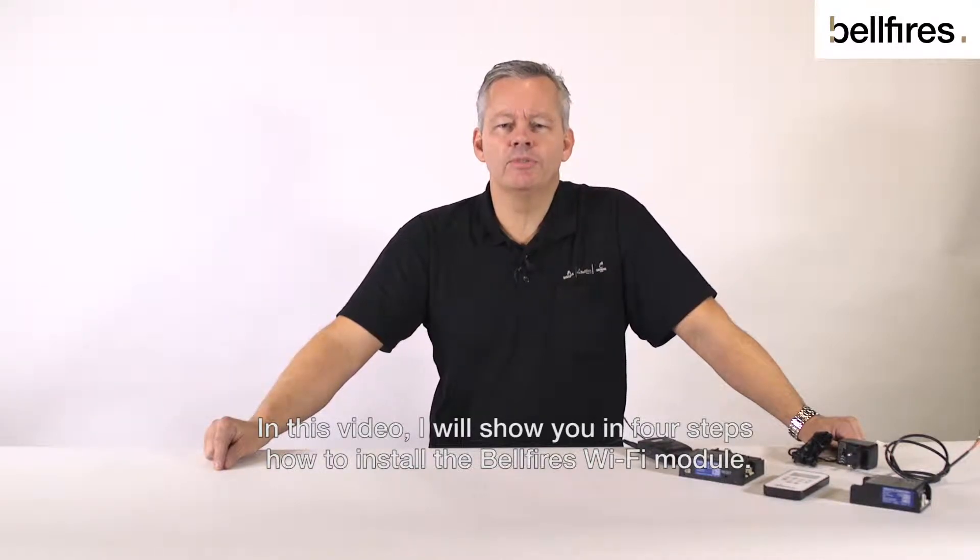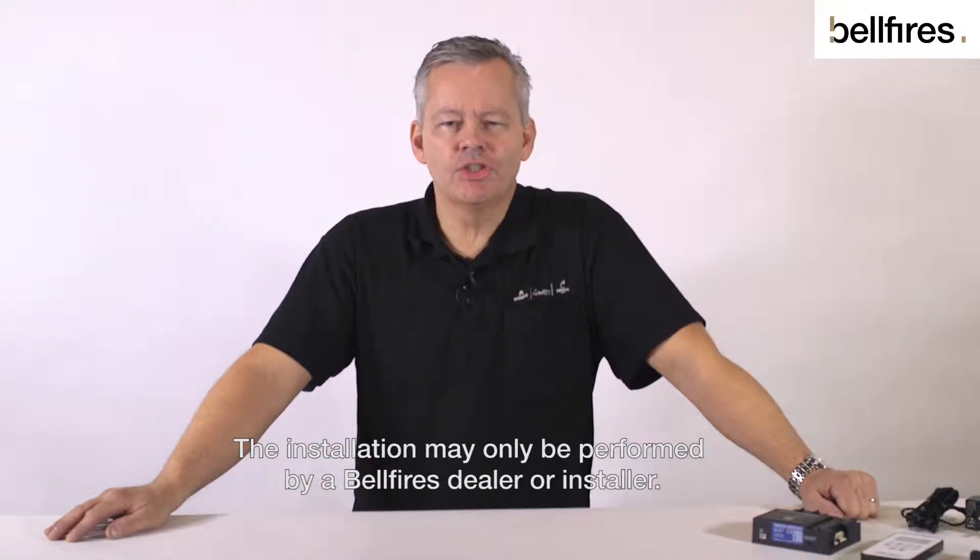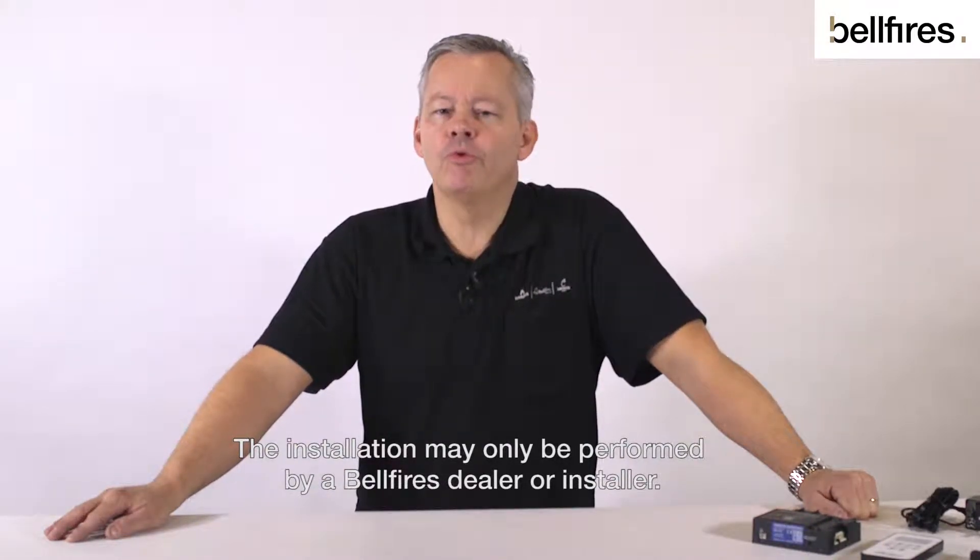Hello, my name is Rob. In this video I will show you in four steps how to install the Bellfire's Wi-Fi module. The installation may only be performed by a Bellfire's dealer or installer.